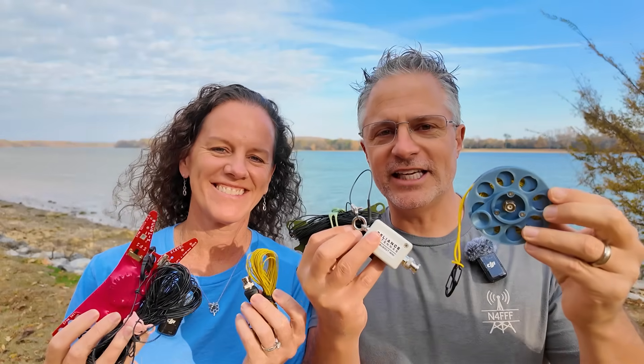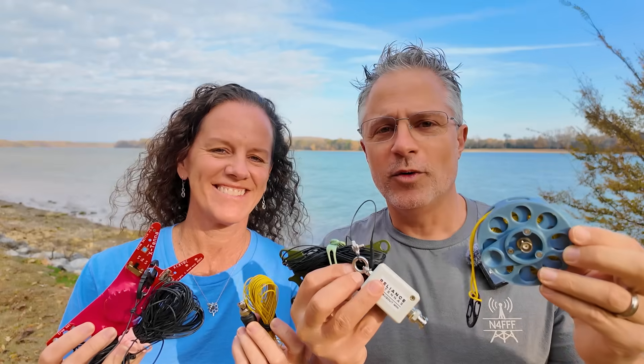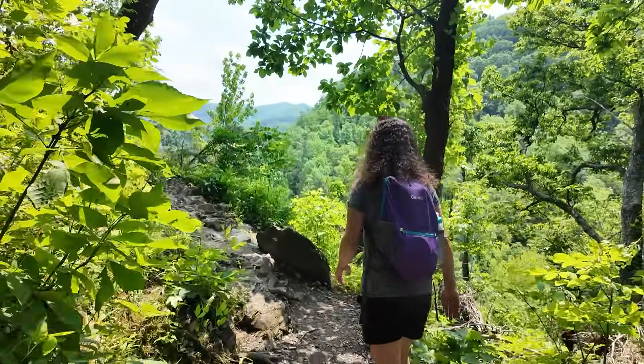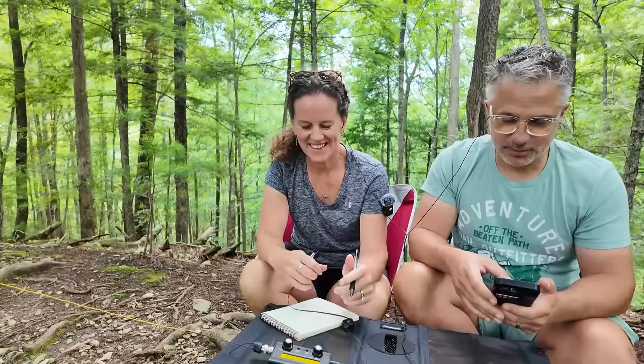In this video, we're going to be talking about the miraculous end-fed half-wave antennas, why they're so popular, and why we love them. We're Mike and Becky, the Ham Radio Duo, and you'll usually see us outdoors, hiking, and playing radio.